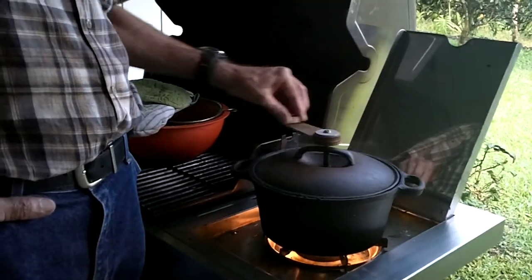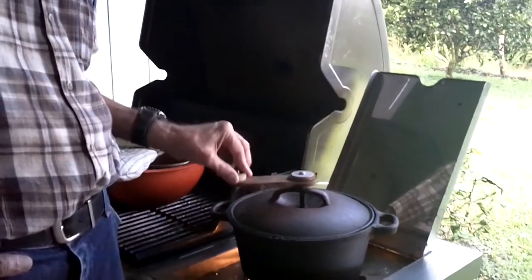Generally, by the time you take off the lid there's so much smoke you can't see the beans. That's a French roast — dark roast.